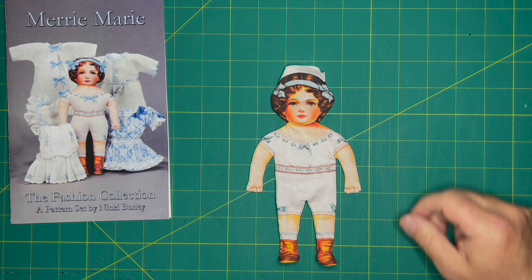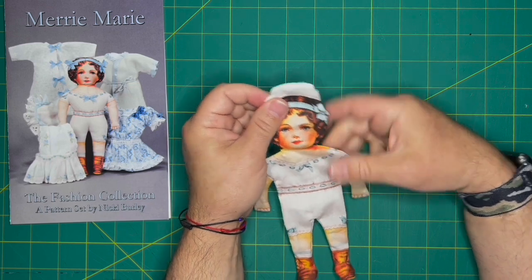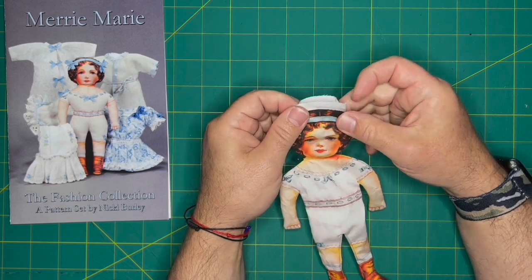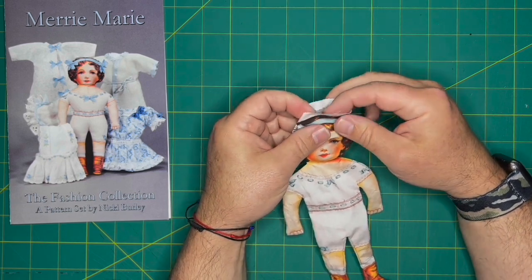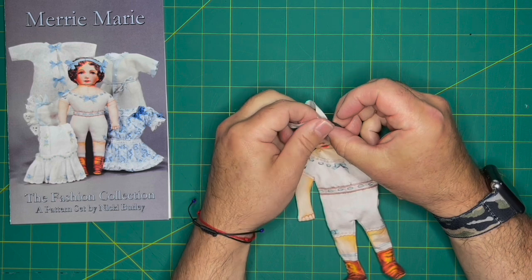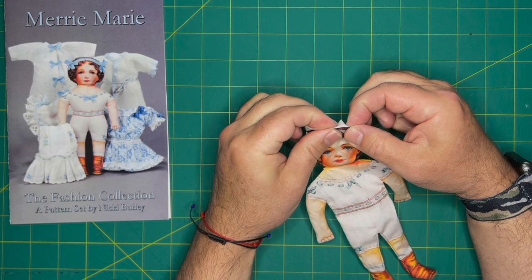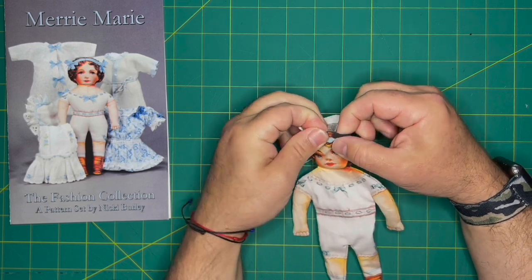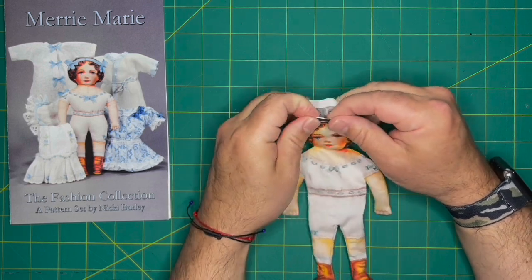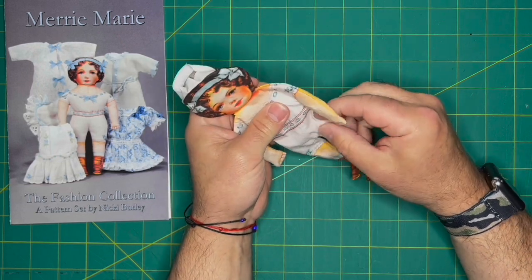One thing I should mention: don't trim the seam allowance down on your open areas or it may fray and be more difficult to work with. I recommend turning it in and lightly basting it in place, especially for the head, since most of the stuffing goes through there and it will get a lot of wear and tear.